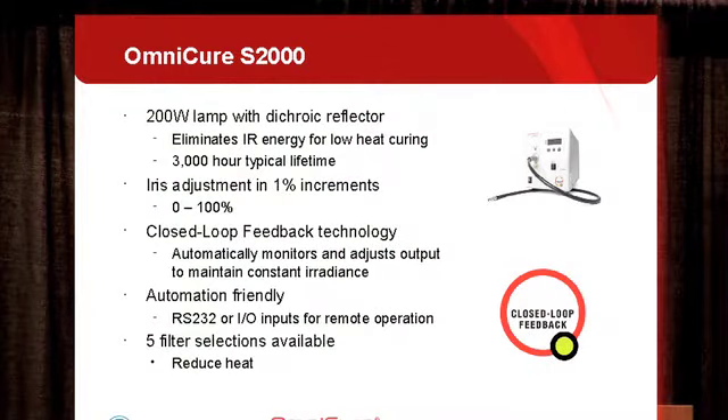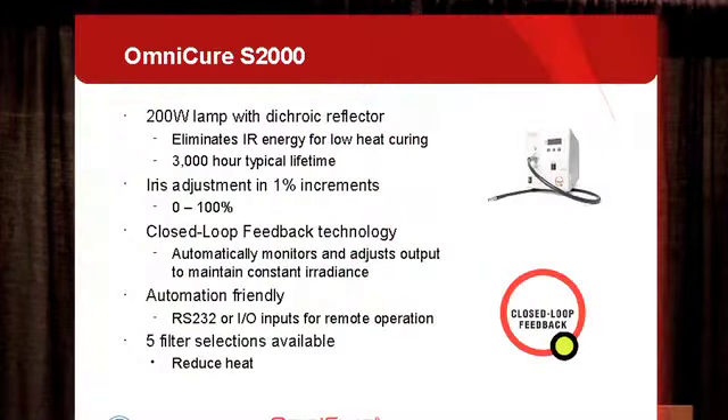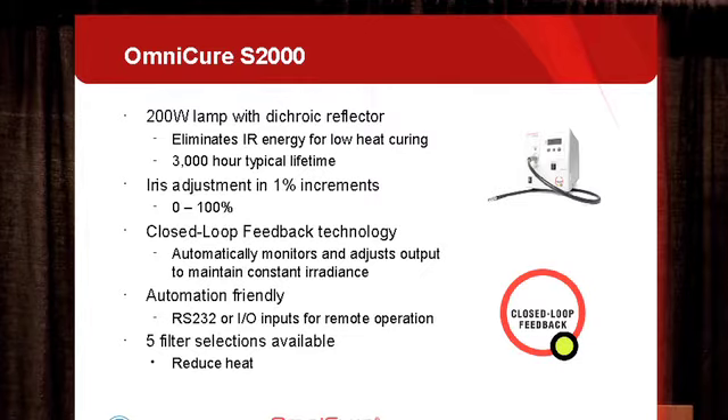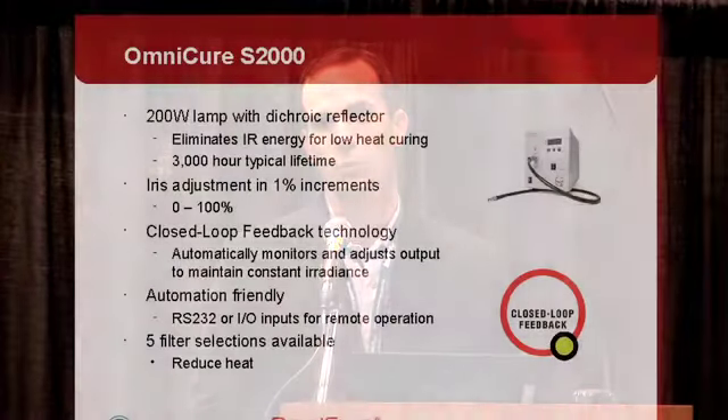Our lamp based system is called the Omnicure 2000, which uses a 200 watt mercury lamp. It includes a dichroic reflector which basically eliminates the infrared energy from the lamp, allowing for reduced heat when curing your parts together. It has about a 3,000 hour typical lifetime and a peak irradiance of about 30 watts per square centimeter. You can adjust the output in 1% increments. A unique feature is what we call closed loop feedback technology, which automatically monitors the output from your system and makes adjustments to maintain a very steady, repeatable irradiance level.